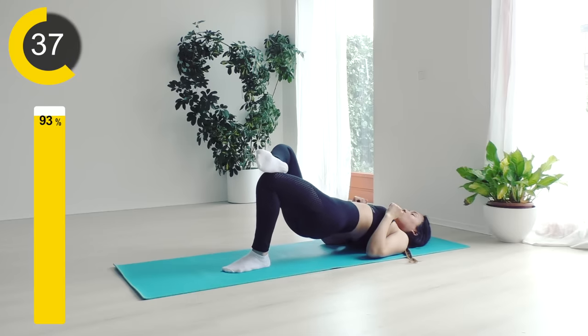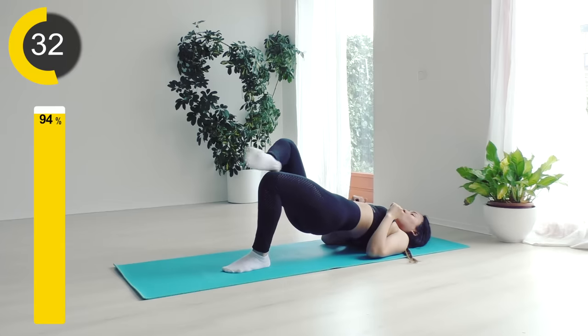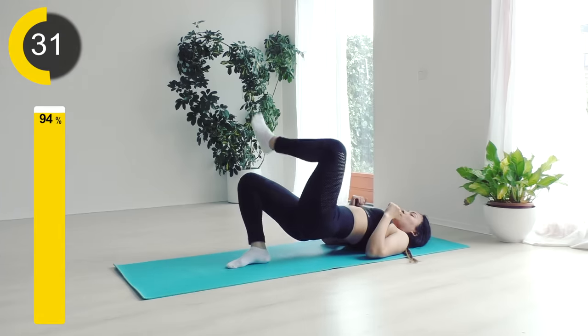Doing really well — let's just keep that going. We're going to switch to the other leg within five seconds. Three, two, one — and change to the other side.